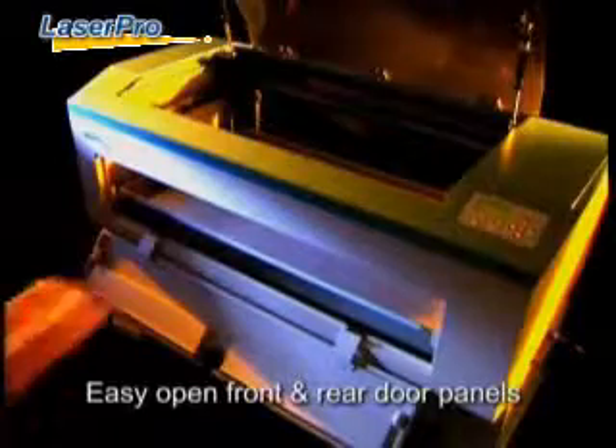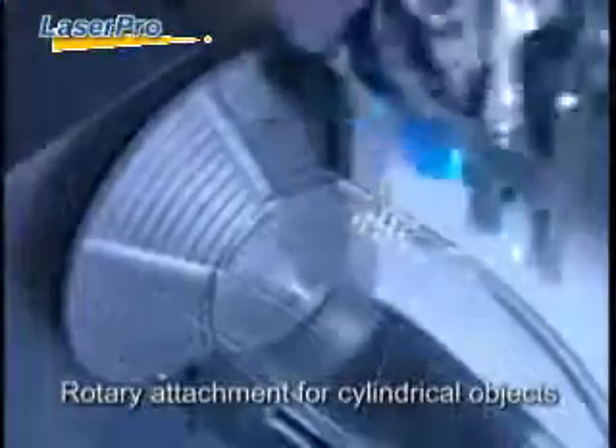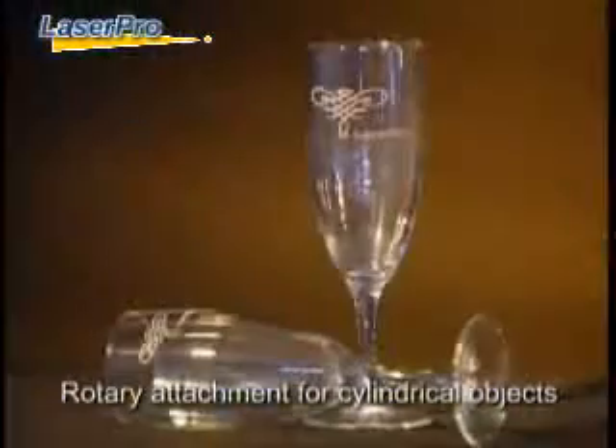Easy open front and rear doors make it possible to accommodate extremely long pieces in seconds. Even better, you can easily engrave on cups, rings, and other cylindrical objects by using the optional LaserPro rotary attachment.